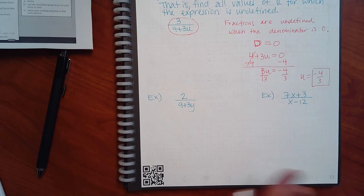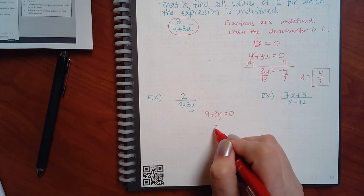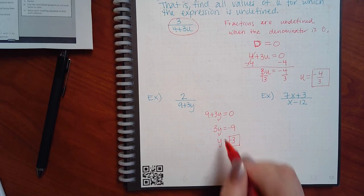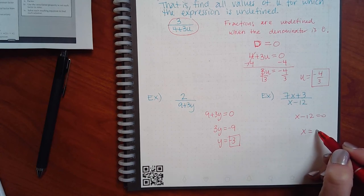Same thing for the next example. The denominator is 9 plus 3y. Set equal to zero: subtract 9, get 3y equals negative 9, divide by 3, y equals negative 3. That's the bad guy. The last one is the easiest — notice there are x's upstairs, but do we care what happens upstairs? No — we only focus on the denominator. It's just the bottom, which gives you x equals negative 12. That's the excluded value.